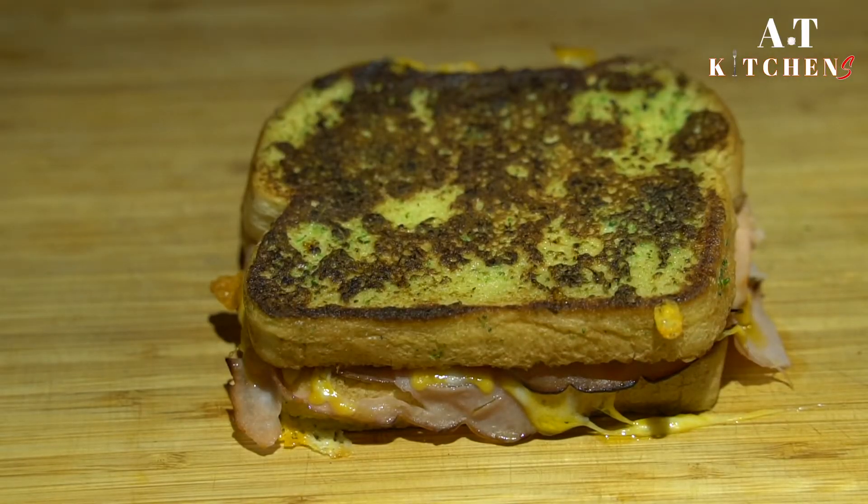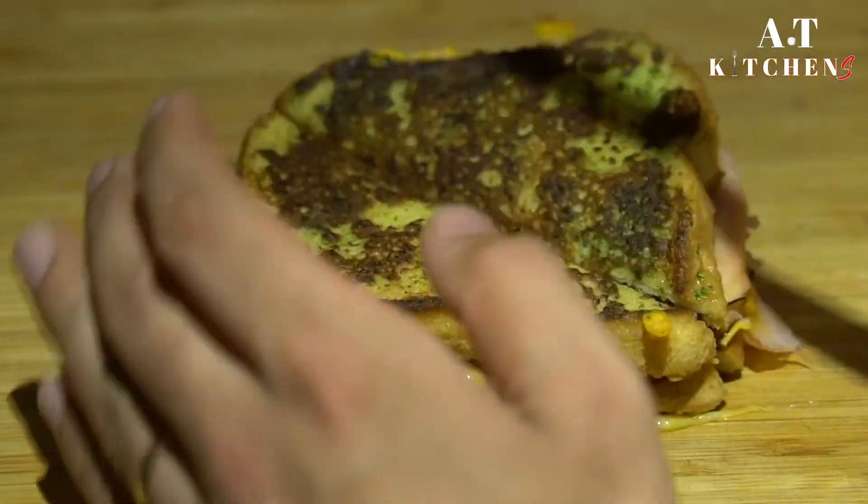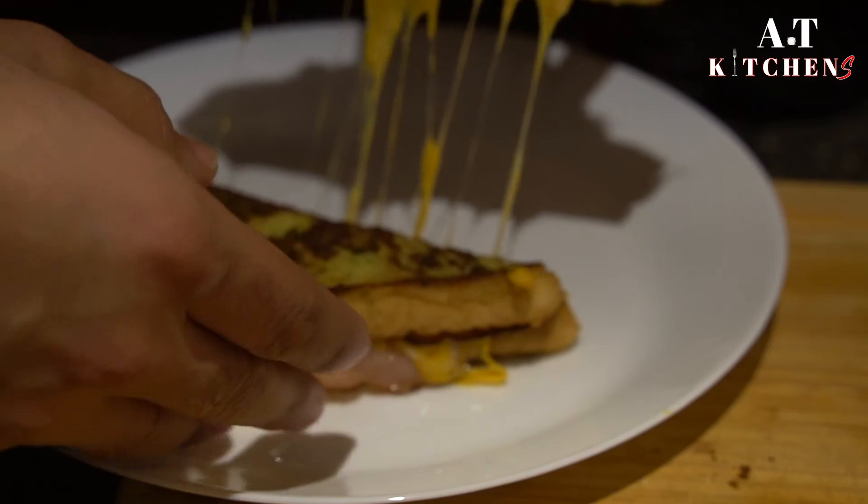And here you have a beautiful broccoli crusted ham and cheese sandwich. Thanks for watching AT Kitchens — I hope you enjoyed this video. Have a great day!